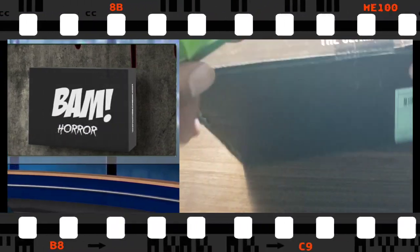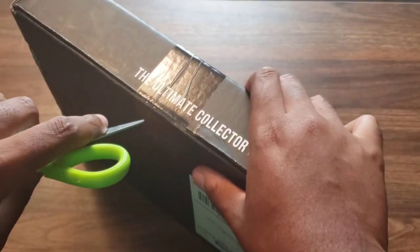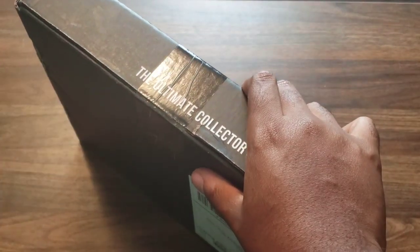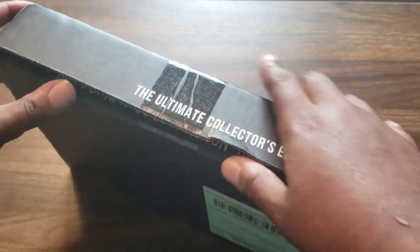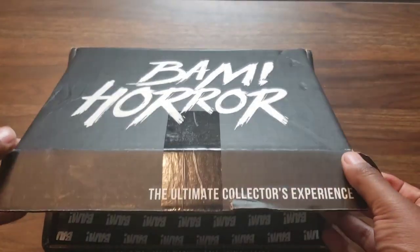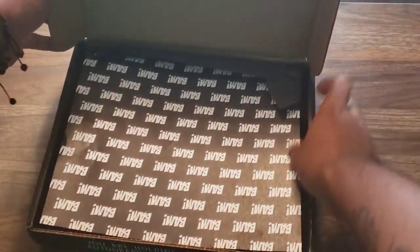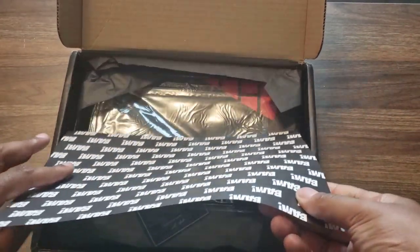But anyway, we're not here for reviews, we're here for the box, so let's get right into that unboxing. I can't even get it open - hold on - here we go, that's it! Oh yeah, here we go. Alright, so we got the BAM joint.